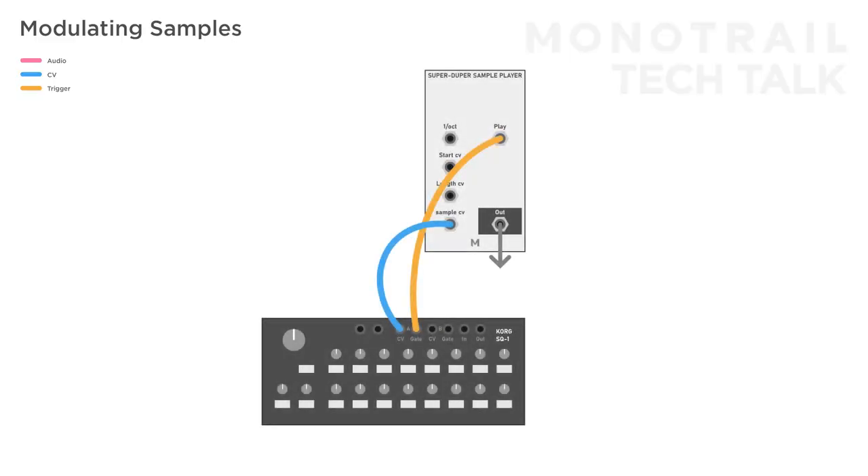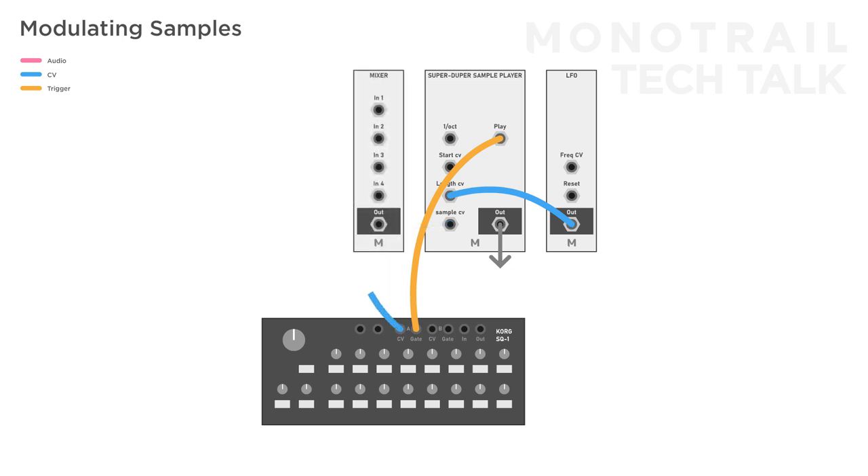You can also use some or a lot of modulation from your modular to automate the parameters. Add a subtle LFO to the sample length for some variation over time. And one of my favorite tricks is to use a mixer to mix the output of the sequencer with a random voltage. This way, at any time, you can add a little bit of random to your programmed sequence, keeping even a simple 8-step sequence interesting for a longer time.